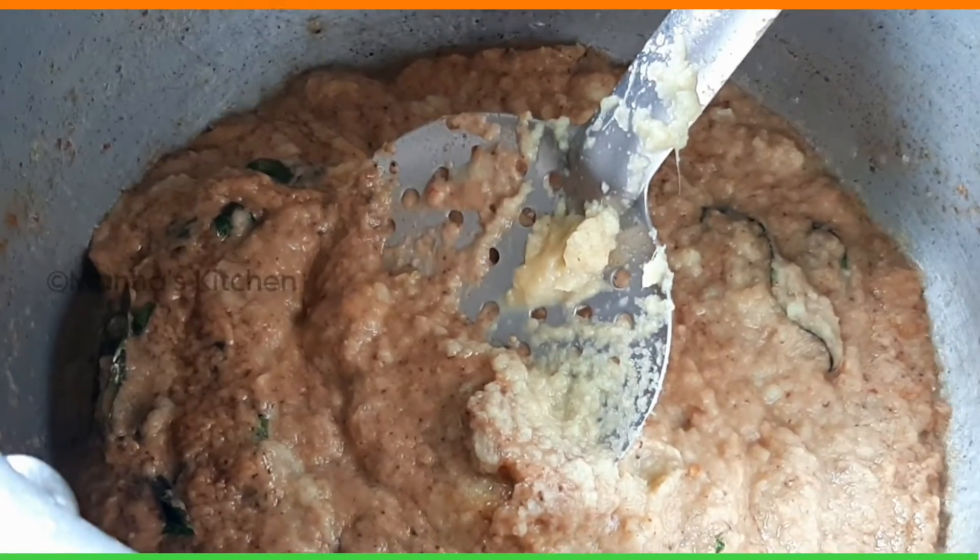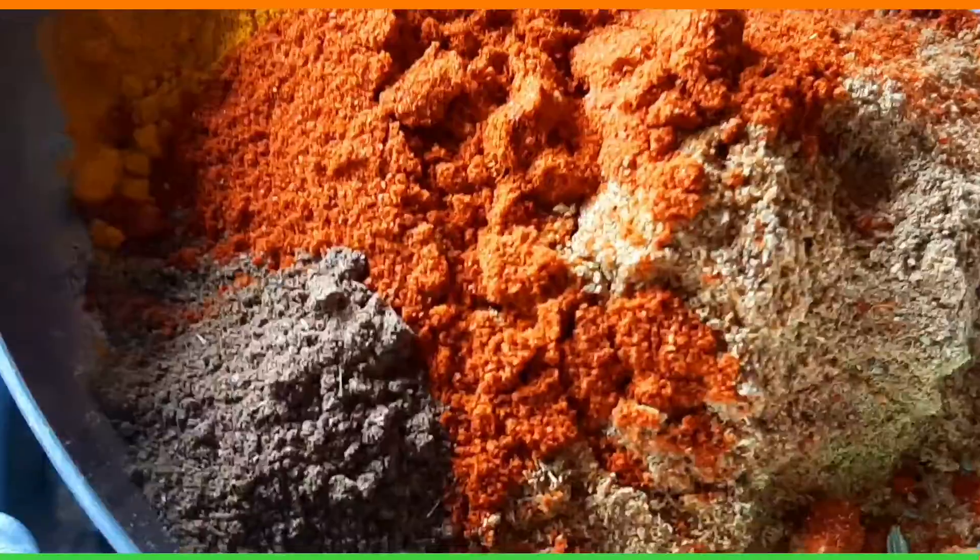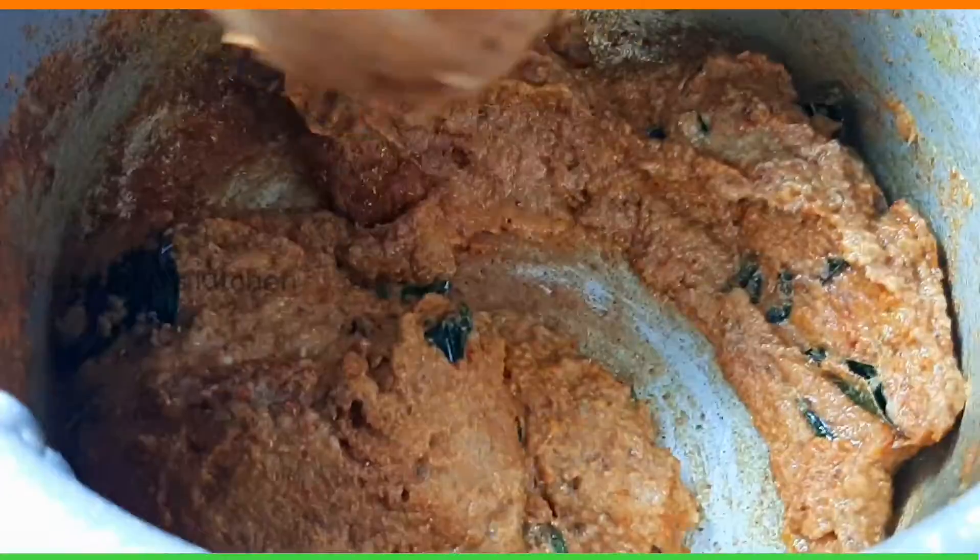You can try it and mix it in the pan. You can mix it in the pan.